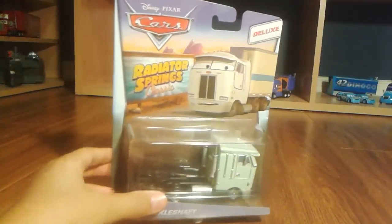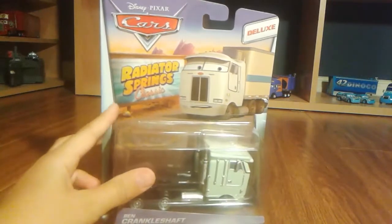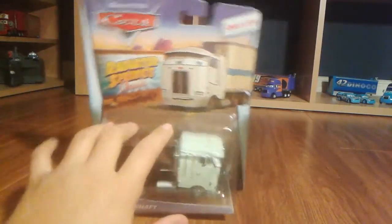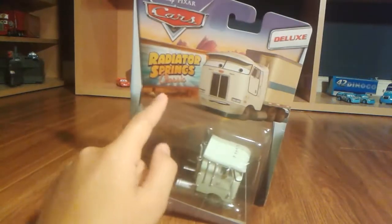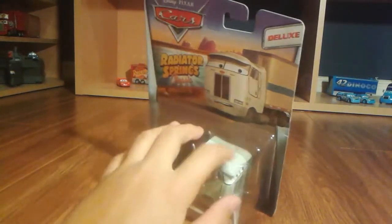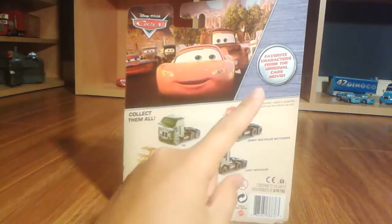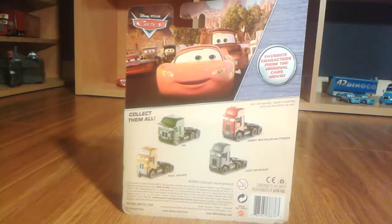Hey guys, today we're gonna be taking a look at Ben Crankleshaft from the Radiator Springs Classic Collection. This is the semi because I don't have the complete hauler. This is a deluxe piece, and by the way, the Radiator Springs Classic Collection is exclusive to Toys R Us. On the back it says 'collect them all' — favorite characters from the original Cars movie.